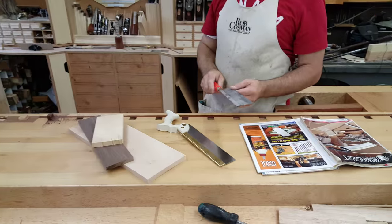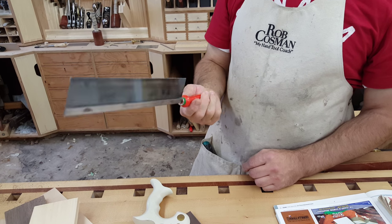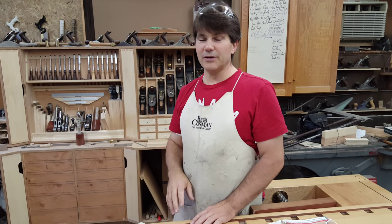I started cutting dovetails with a $15 saw. But I was in my early 20s — I didn't have any arthritis, I could see, great manual dexterity and lots of time. If you're 60 years old and you're just starting right now, I would suggest taking a real hard look at your tools, because there are tools that can give you a big advantage.